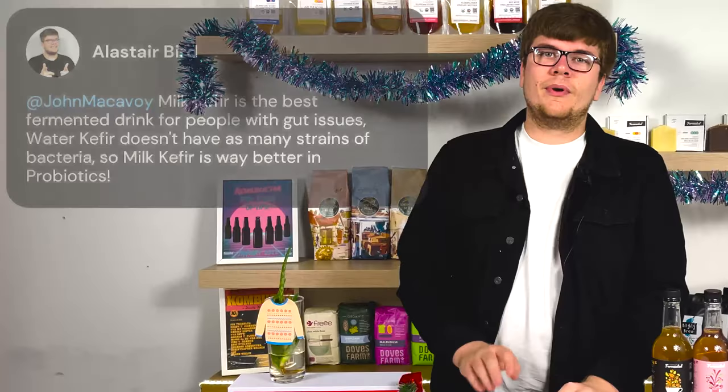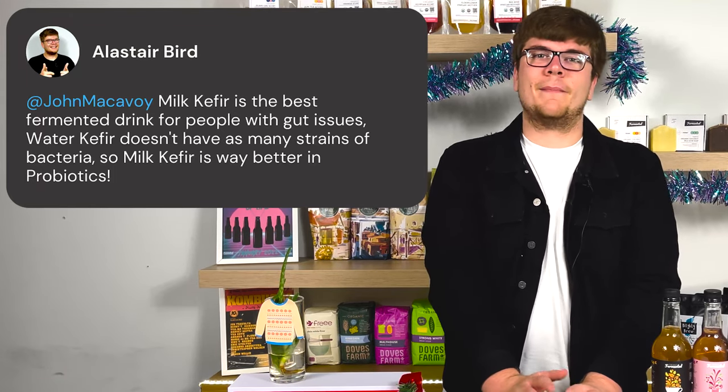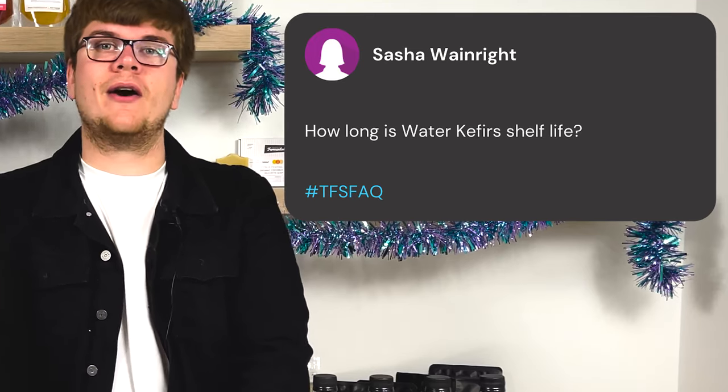Water kefir is still good for you — I feel like I'm dissing it, but it's not quite as good as milk kefir. If you don't like the taste of milk kefir, maybe try putting it in a protein shake, a milkshake, or even ice cream — we've got an ice cream tutorial with milk kefir, so check that out after this video. But milk kefir is always going to be better than water kefir unfortunately; water kefir is still helpful for your gut, so don't get too upset.